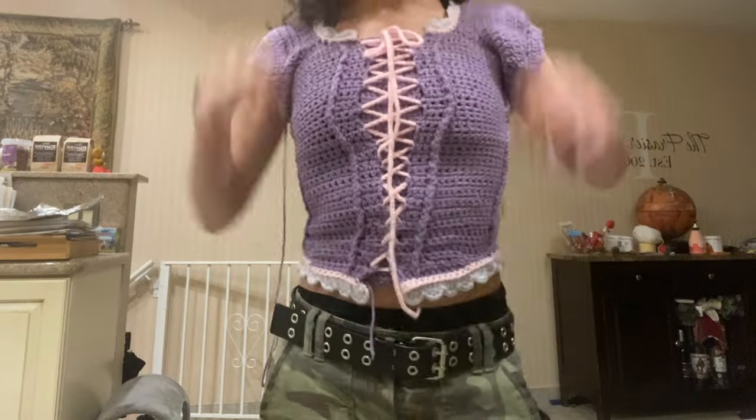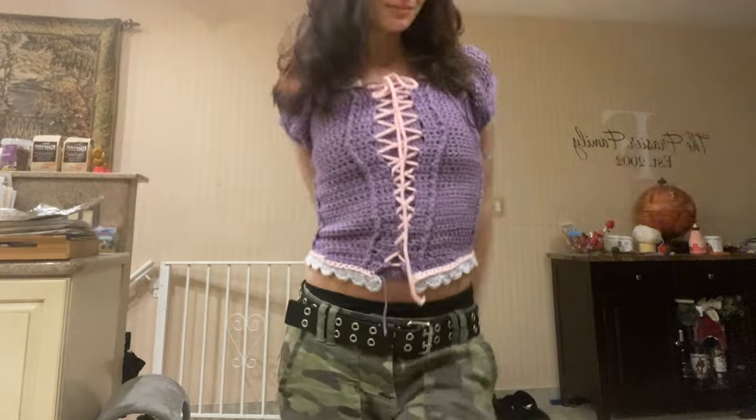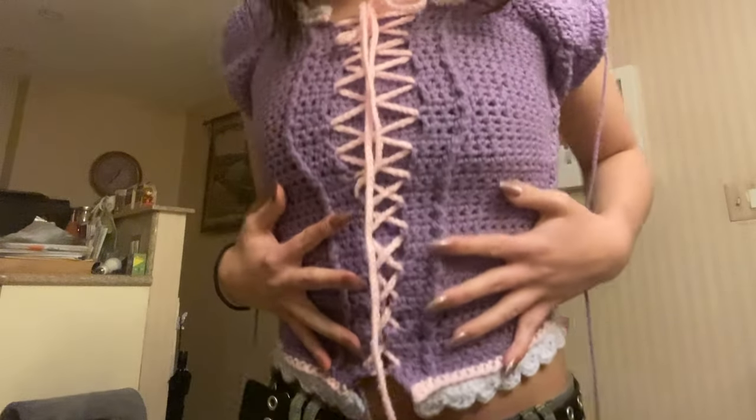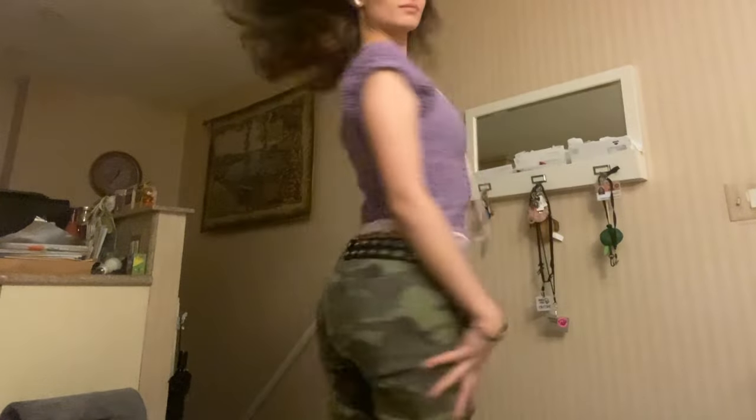This is what she looked like when I finished her — she's looking cute. I was really worried it wasn't gonna fit because of the mistake I had made, but I forgot that crochet stretches, so it's okay.